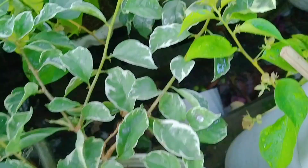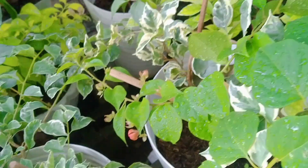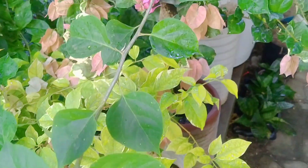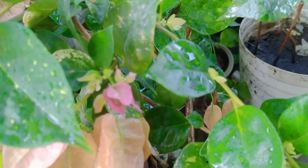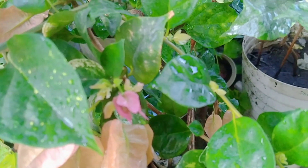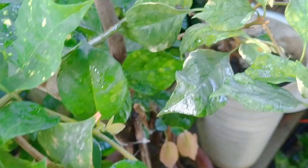Nagbulaklak na din. Nakita ko din yung bulaklak niya. Ayan lang yung puno niya, ang liit lang. Tapos dito merong kopi batik. Merong paano na, palanta na, meron namang pausbong ulit. Grafted yan sa maliit na RS.